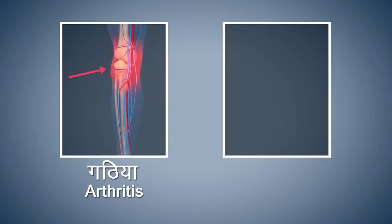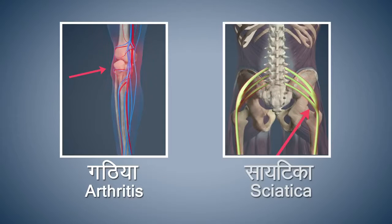People suffering from acute arthritis and sciatica should refrain from doing this asana.